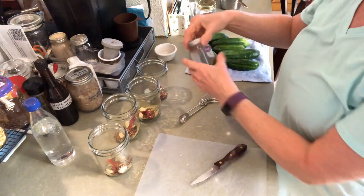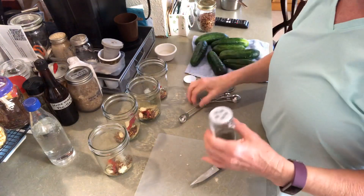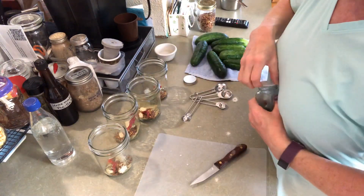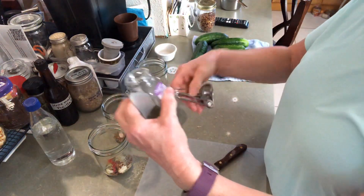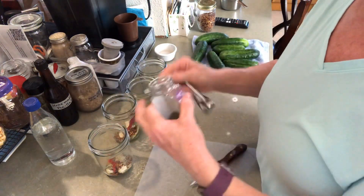Now that I've got my garlic in there, I'm gonna put some dill weed — a good tablespoon in each jar.